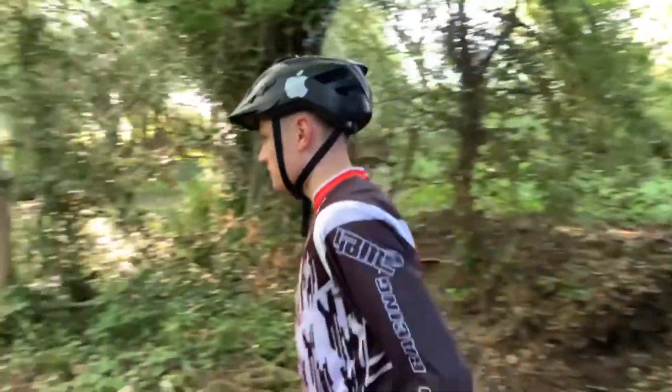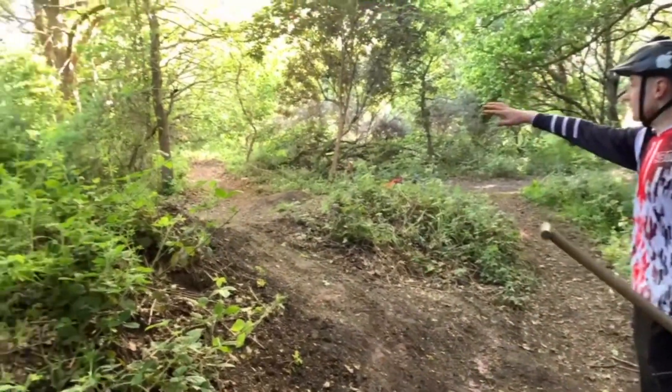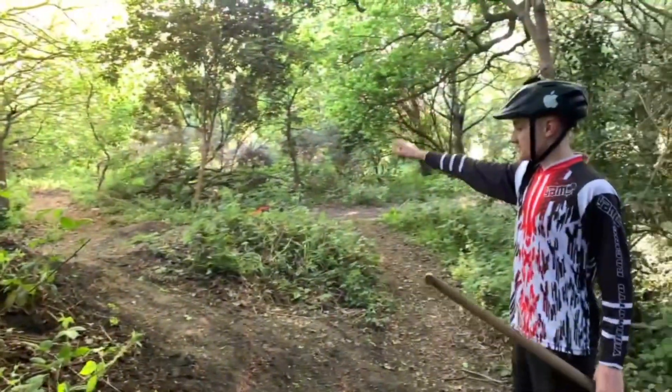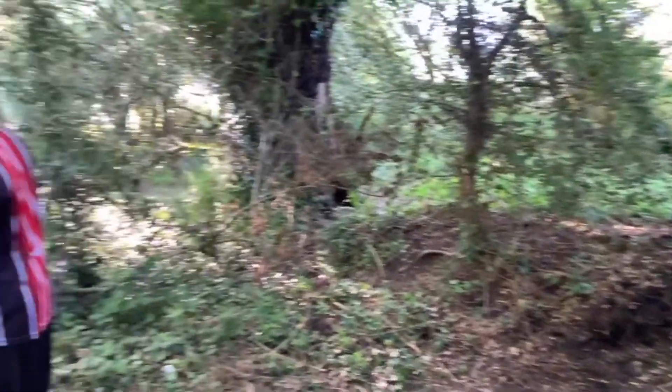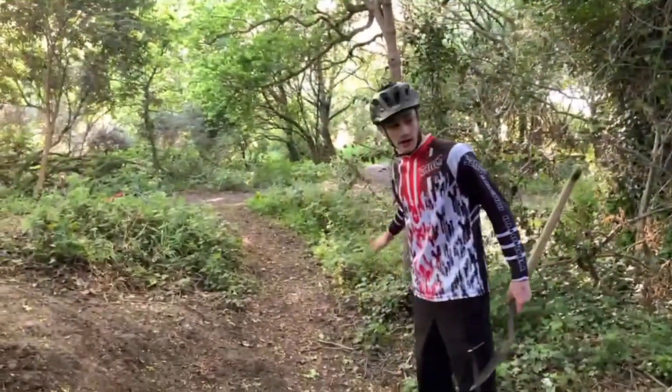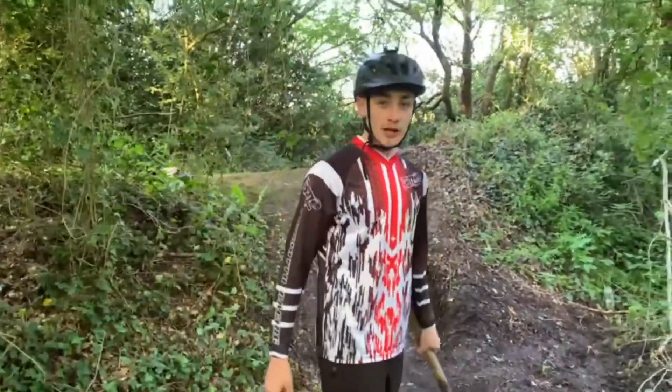We've been building quite a lot here, as you've probably seen on the YouTube shorts. There's a massive trail all the way up there, going from right up there into this hip here where you can come out, and then you've got all that down there — you come down here and shoot up that jump. We've finished digging and building, and we're going to have a bit of a ride session now.